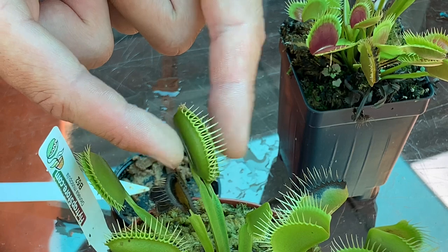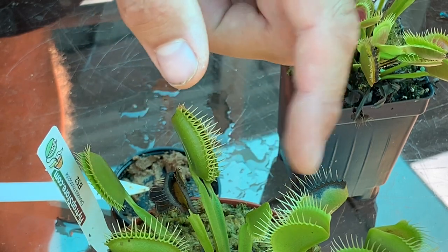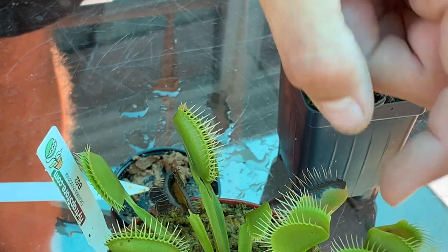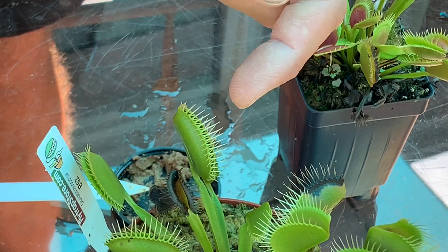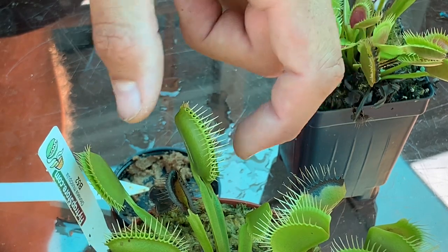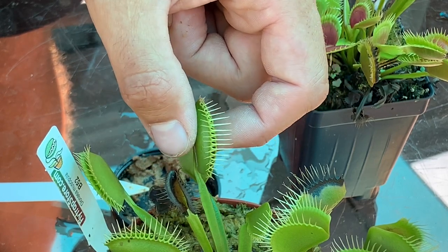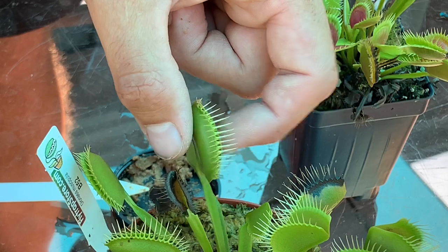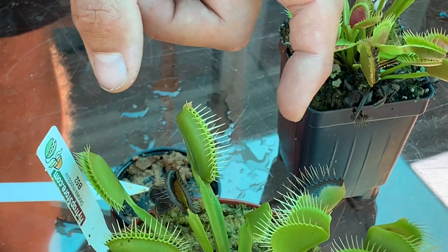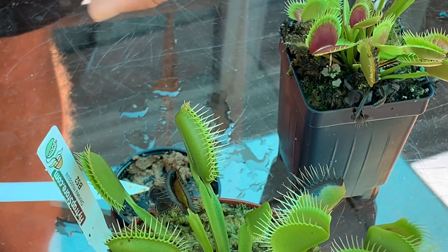The important thing is we're going to want to tap on that trap to make it think there's something alive in there. Now, some people say you can't tap the traps — it's going to be a waste of energy and kill the Venus flytrap. But that's pretty much just a warning: if there's nothing in there and you tap it too much, it wastes energy and naturally the trap dies off. But since there is a meal in here, there's no problem tapping it as long as you don't rip the trap off — just tap it gently. It's going to seal, digest, and get nutrients to grow. So I just fed it and I'm going to come back in five minutes, tap it again, wait another five minutes, tap it again, and show you once the trap has started to close and seal.